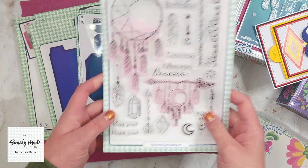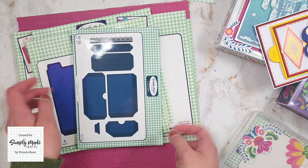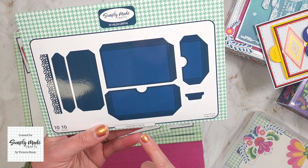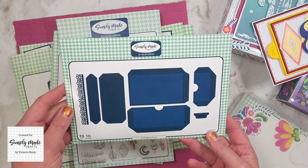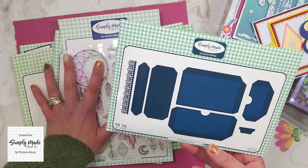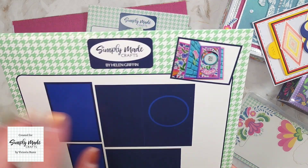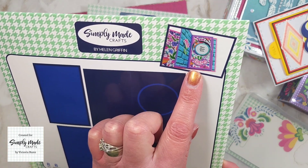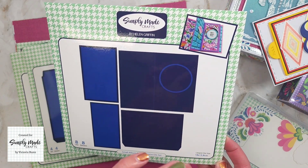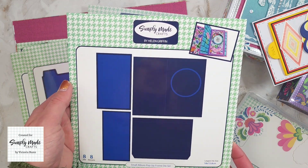To go with this collection, we have the Small Album Die Set. This album die set coordinates with the new collection's Album Pop-Up Frame Die Set. Here is Helen's sample — these can be made into cards or added as a page insert into your album.